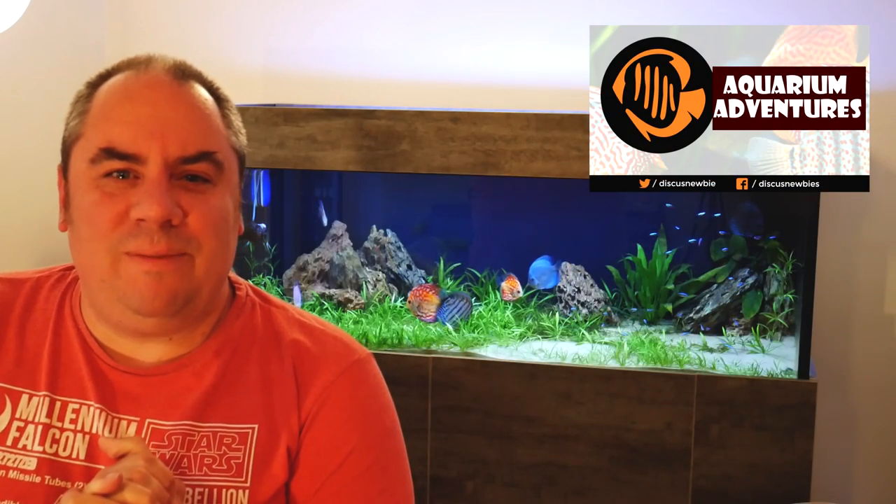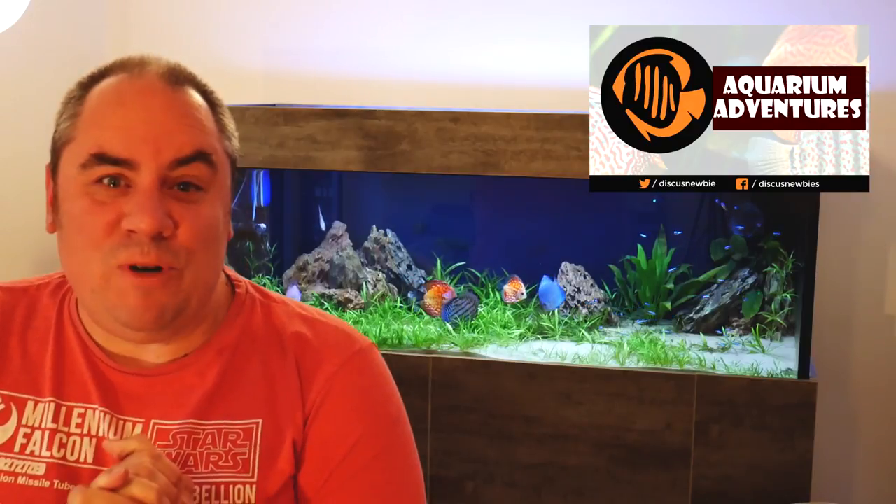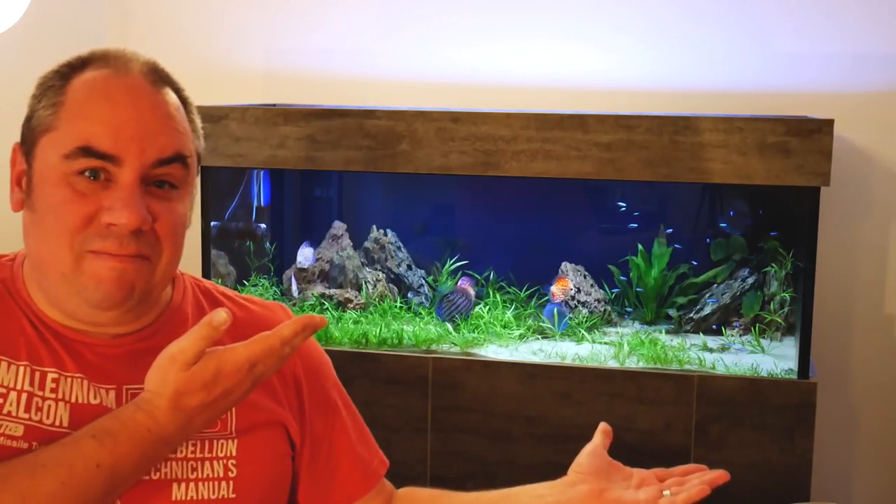Hey everybody, this is Graeme from the Aquarium Adventures channel. This is my submission for the Steenfot Showcase. We've been asked to show off one of our favourite tanks and, well, this is mine. Come and have a look.